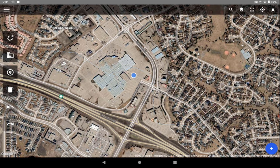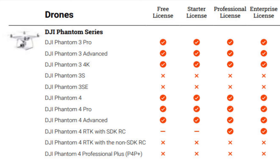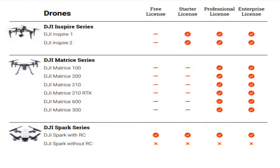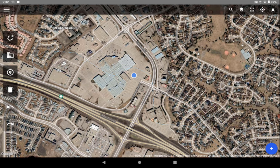Before we get started, let's go over the compatible drones. It covers all the DJI Phantom series, from the Phantom 3 Pro up to the Phantom 4 Professional Plus. The Mavic series includes the Mavic Mini, Mini 2, Mavic Air, Air 2, Air 2S, Mavic Pro, 2 Pro, 2 Zoom, 2 Enterprise, 2 Enterprise Dual, and Enterprise Advanced. It also supports the Inspire series, the Matrice series, and the Spark series — all DJI drones.